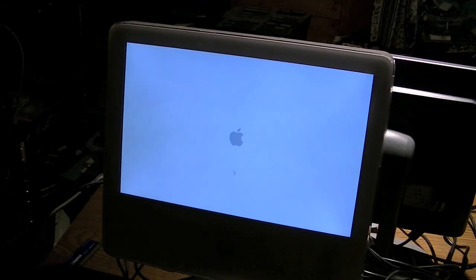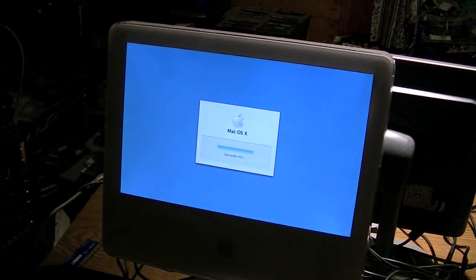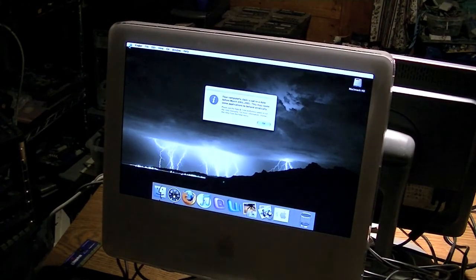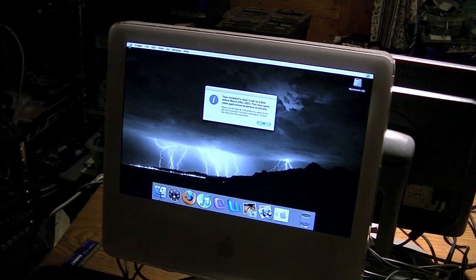And so you're probably thinking, you fixed a seven-year-old computer, that's great. This thing's actually worth up to $150, so it's pretty cool to me. Most likely I'm going to sell it. All I have to do is find a way to reinstall Mac OS 10.4 on it so it doesn't have any files on it.